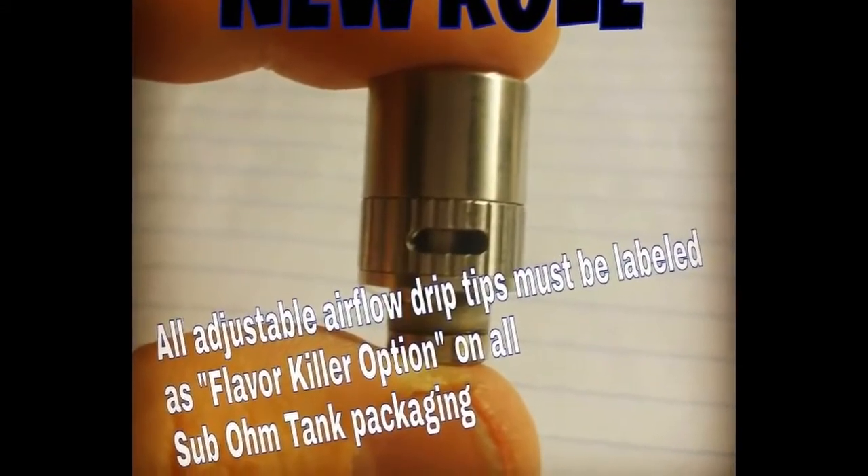I've always been against drip tip airflow — matter of fact, one of my last posts on Instagram was about being against drip tip airflow. But here, they kind of did it right. I don't mind the drip tip airflow open because it's such tiny little holes that you barely feel anything. The only thing it does is cool the vapor just a tiny bit. They did it right.